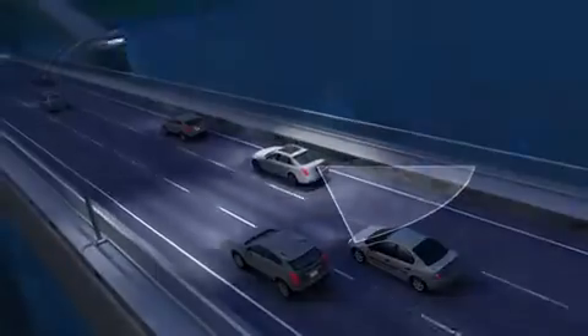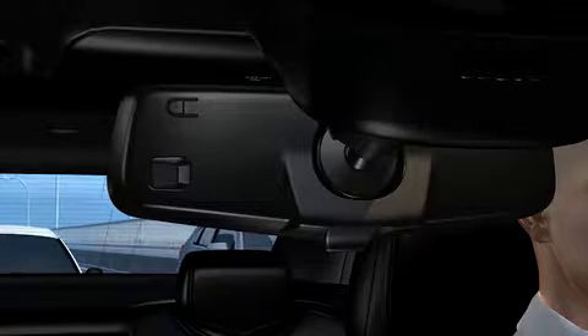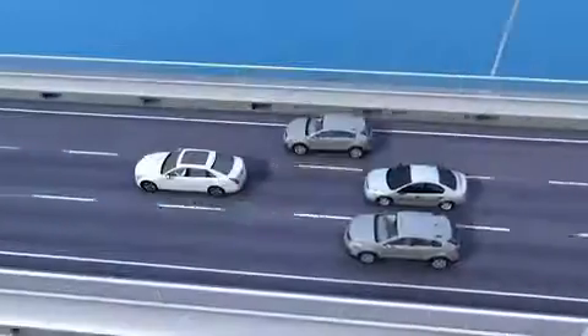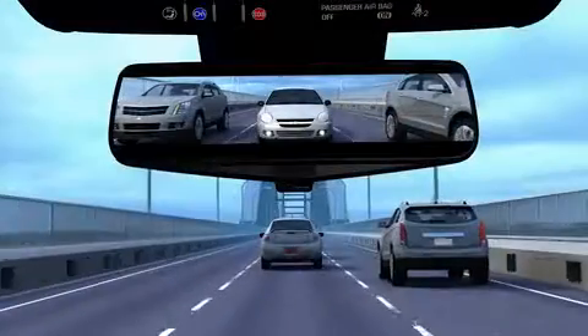The feature may also provide more visibility during nighttime conditions. The rear camera mirror display automatically adjusts to outside lighting conditions and can be further adjusted by pressing the button on the rear of the mirror. On some vehicles, the camera can be washed by using a button on the steering wheel stalk.